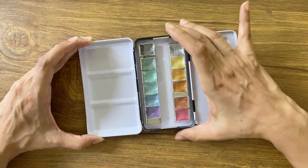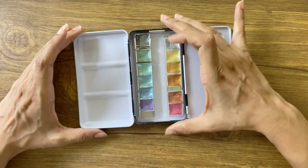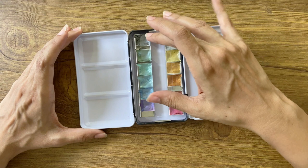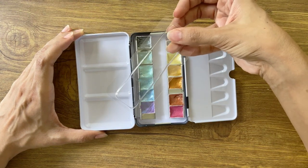The paint tray is not a snug fit which makes it noisy, but that's not really a deal breaker for me. I really like this plastic protector they have added which prevents the paint from staining the palette when the box is closed.